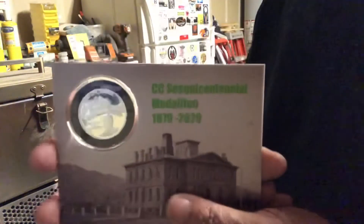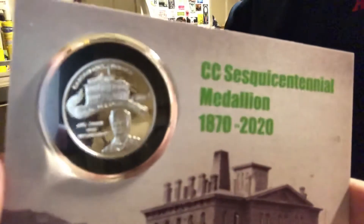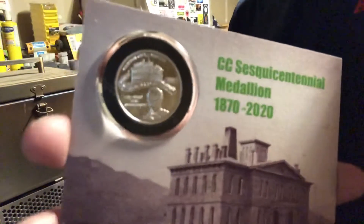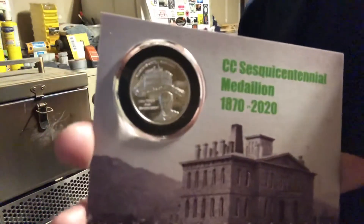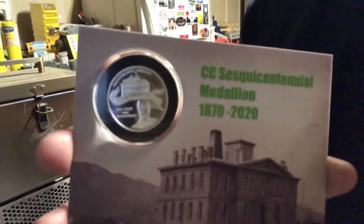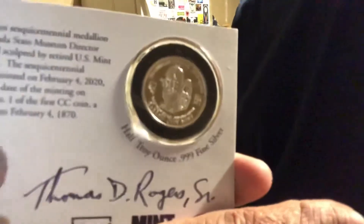I did get my planchette strike of the Carson City 150th anniversary off old mint number one — or stamp number one. I'm not going to talk a lot about the stamp because I'm going to show you a video that I made back on February 7th when I was actually there. I just wanted to say hi to everybody.